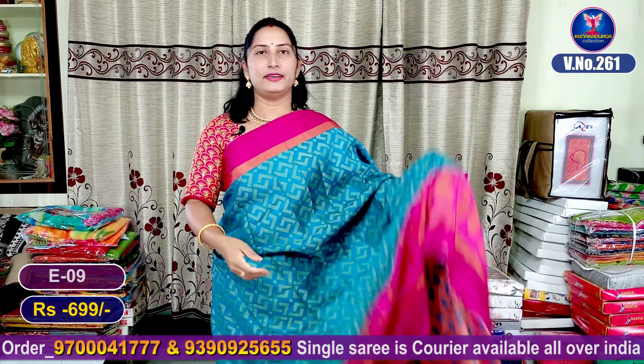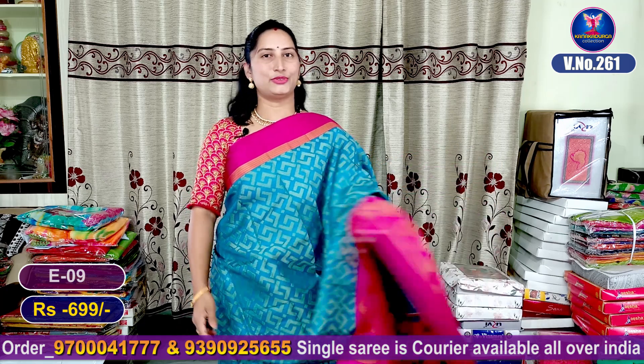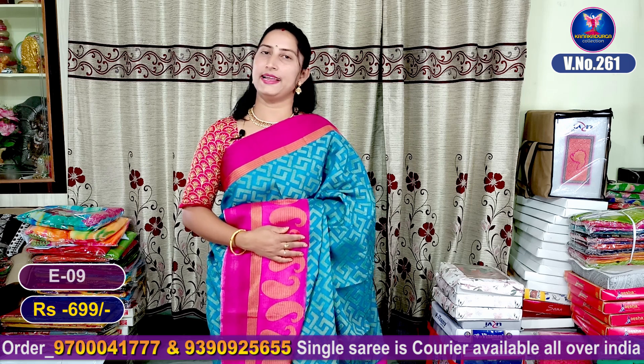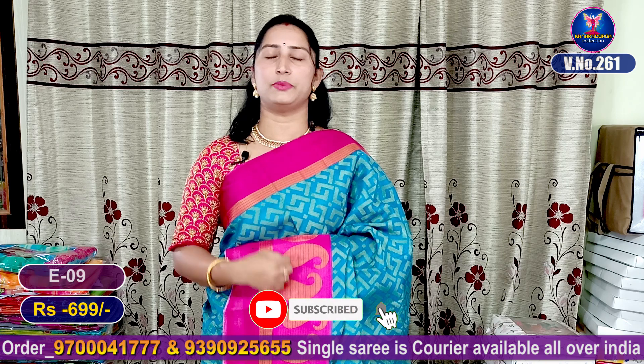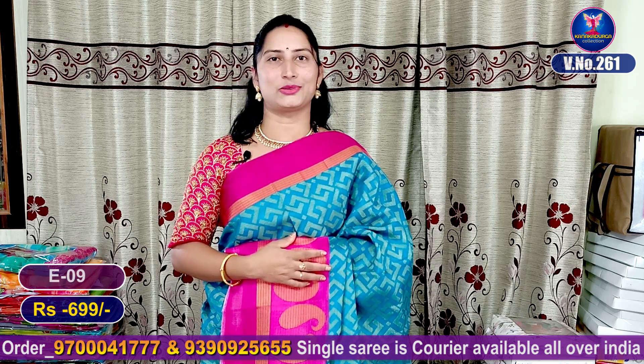All these colors cost 880, only 699 rupees. All the video is completed. You can confirm the number and order it via WhatsApp at 911. You can confirm your order by calling or messaging that number to place your order. We will see you in the next video, friends — bye!